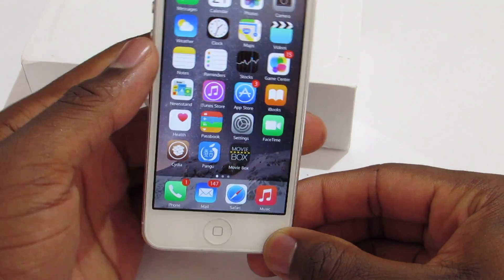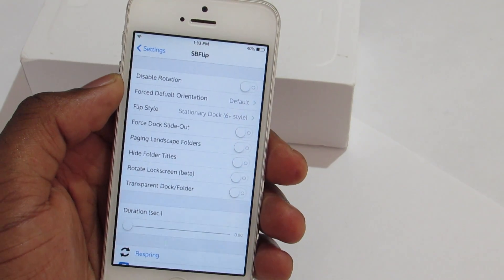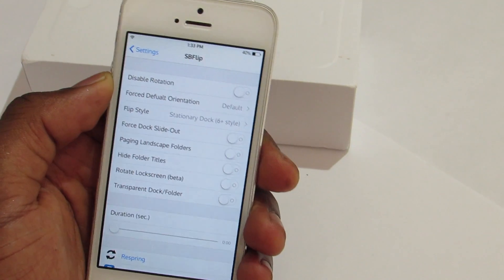This trick also has settings. If you jump into the settings of SB Flip, I recommend you leave everything as it is — but if you want to mess around with it, you can go ahead.